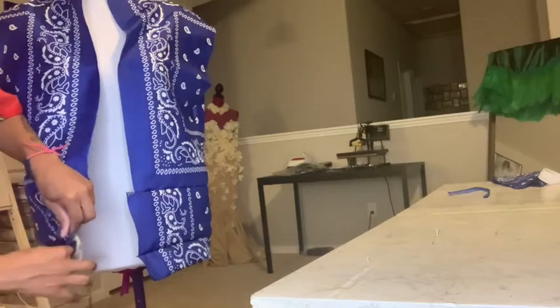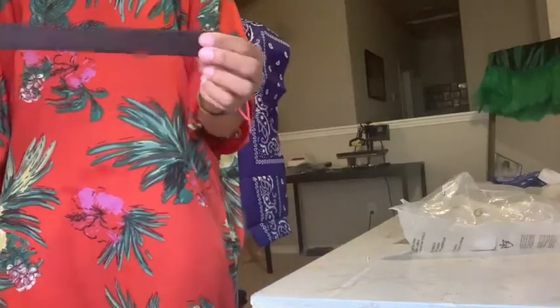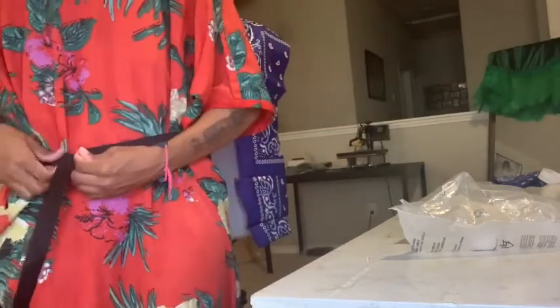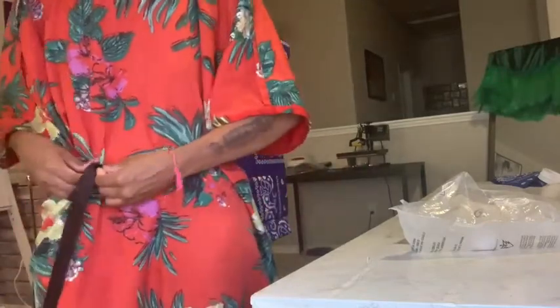Grab some elastic. I'm using a standard one inch elastic and wrapping it around where I want the jacket to hit. You want it to be tight but not too tight — you should be able to fit about three fingers in the elastic comfortably. Once you find that good length, go ahead and cut it.